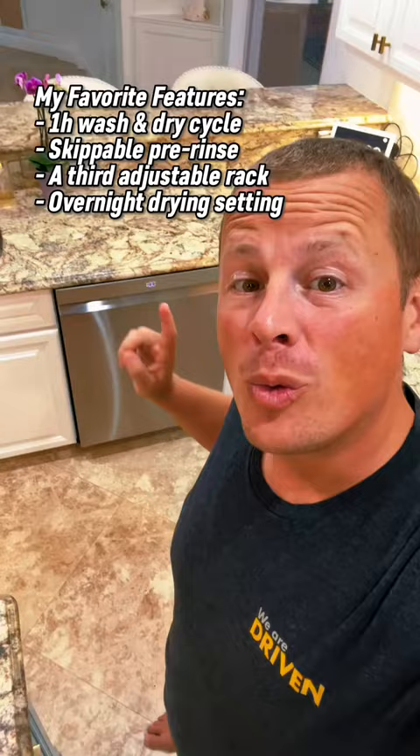Moment of truth. Blake, are they clean? LG, credit where it's due — I'm very impressed.